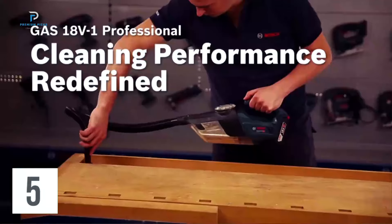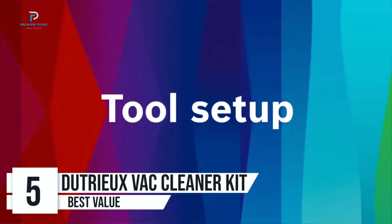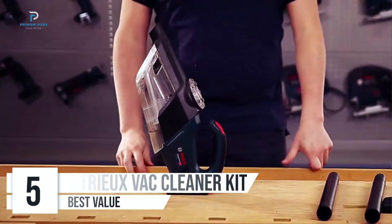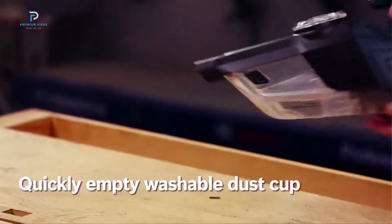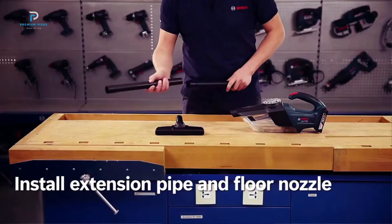Number 5: Bosch Gas 18V1 Dry Vacuum Cleaner. The Bosch Gas 18V1 Dry Vacuum Cleaner is a compact, cordless solution ideal for quick and easy cleanups. Designed with convenience in mind, this handheld vacuum is a go-to for tackling dirt and dust around the office,